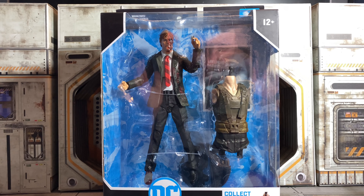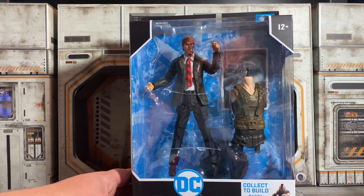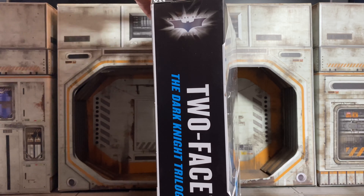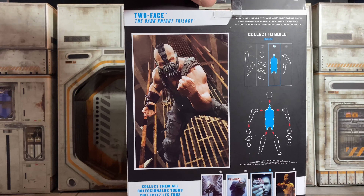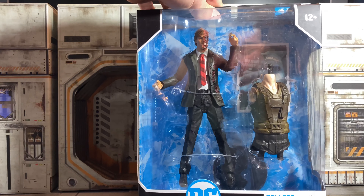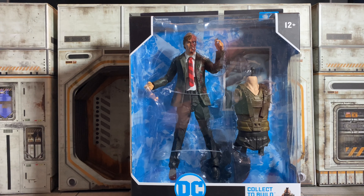First up, we got Harvey Dent Two-Face, and here is a look at the package. It looks pretty cool. I'm honestly kind of hesitant to open these because I like the way they look in the box. I'm not really a fan of the Multiverse packaging, which is why I've kind of stayed away from collecting this line.